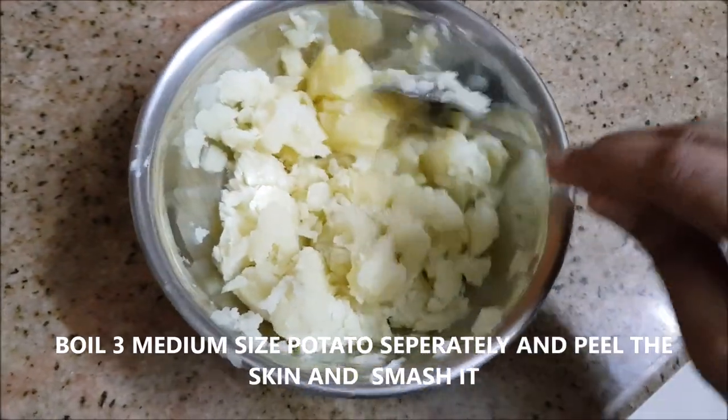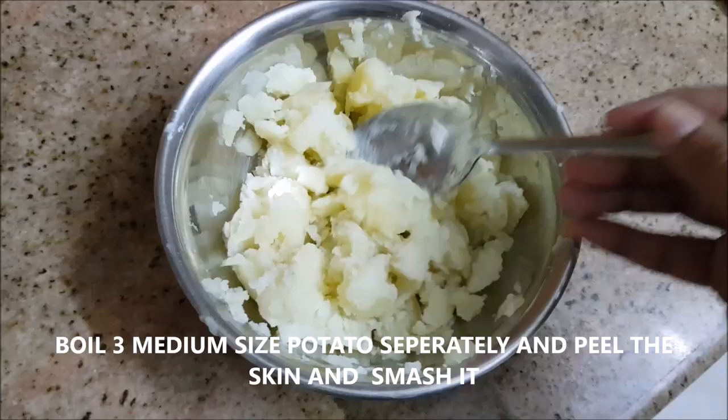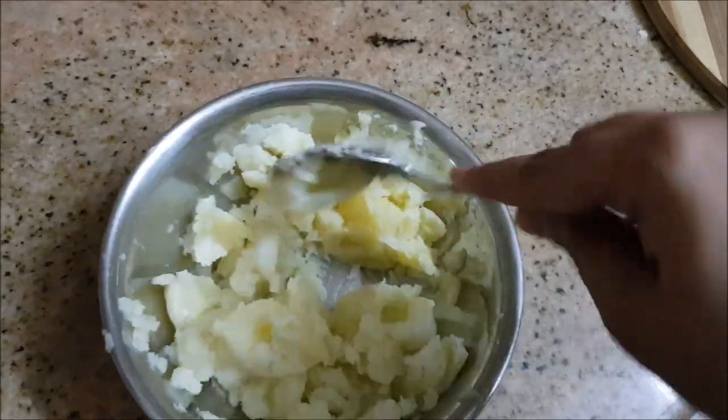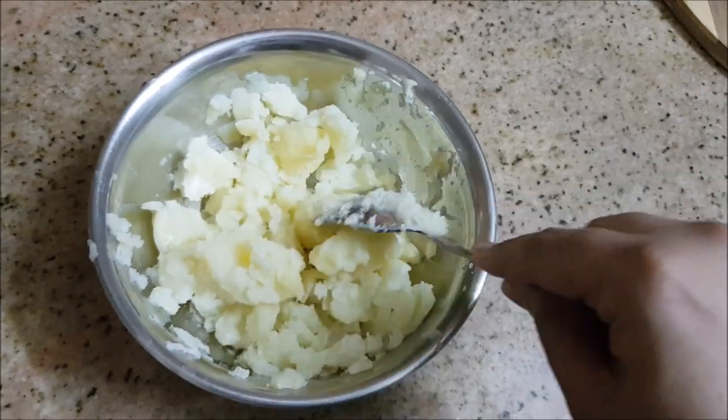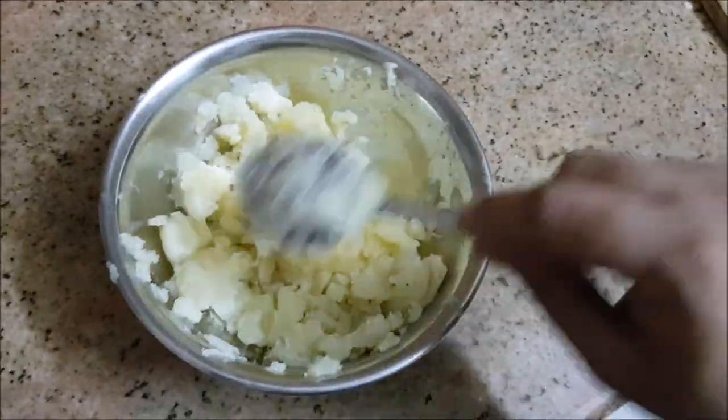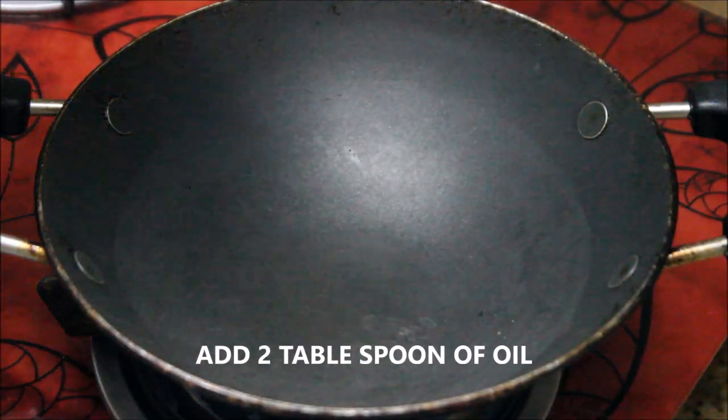I've taken three medium-sized potatoes, boiled them, and smashed them with the help of a spoon so they break into smaller pieces.